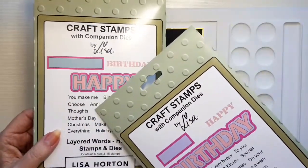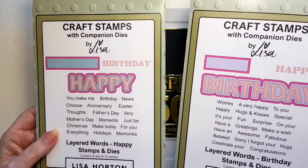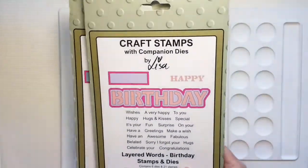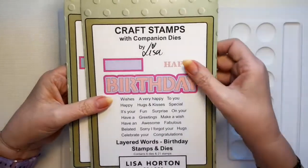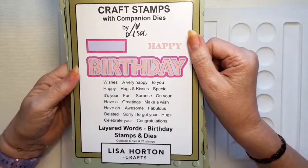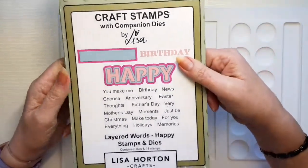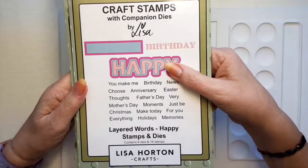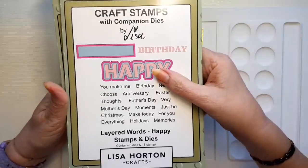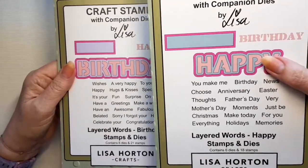There are nine of the 'happy' in stock and the 'amazing', which is the other set in the three, there are 12 of those in stock at the moment. They're £22.99 each, but for this particular set — six dies and 21 stamps, six dies and 18 stamps, and six dies and 17 stamps for the amazing set — I think that's pretty good value for money. 23 pounds for all that metal and stamps as well, I think is pretty amazing, and they're just so versatile.